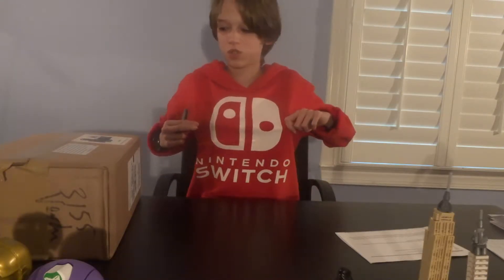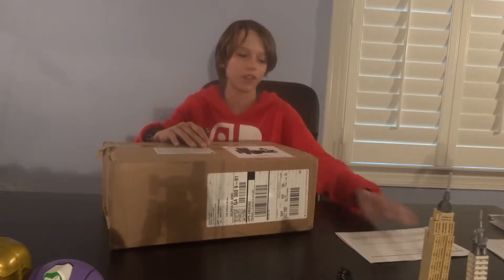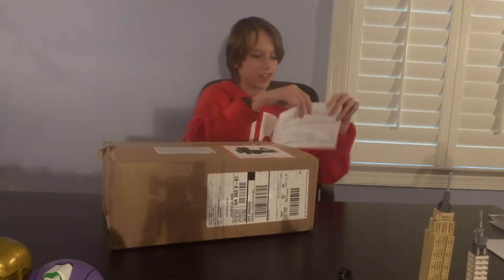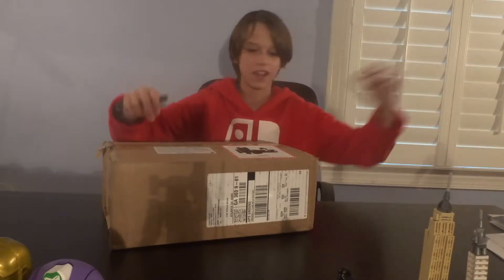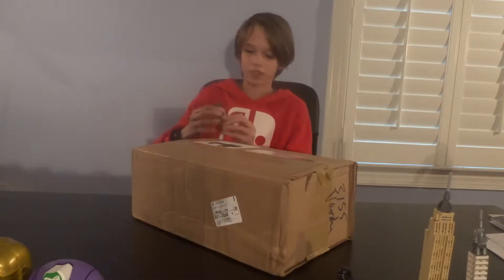Like you see my Nintendo Switch sweatshirt. And if you can take a guess, that is what is in this box. I've been waiting for this forever. I have like a little order thing right here. It's pretty cool. I've been saving that. And so it finally came the day after it came out.